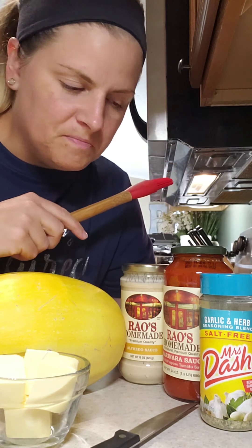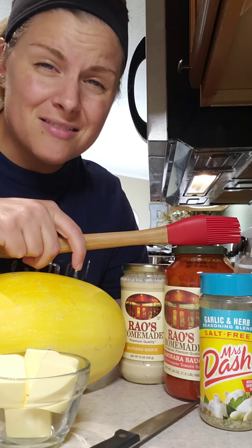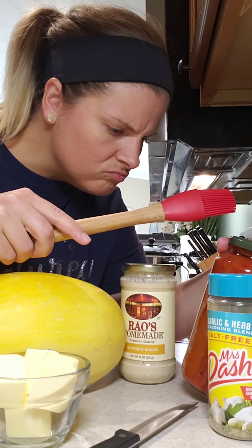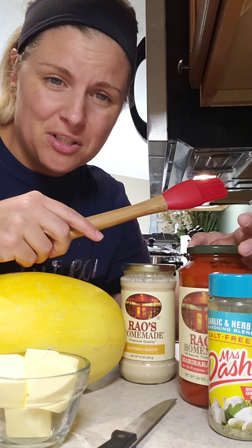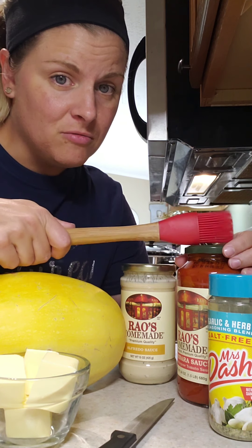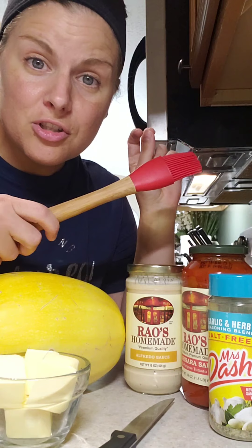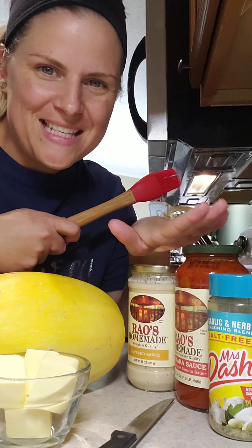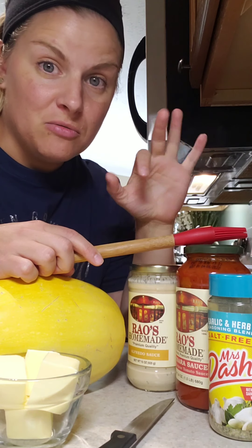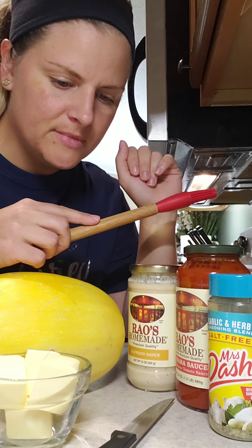Then whatever sauce you want, or you can opt out of having a sauce altogether. I like Rouse brand — it seems to be the purest out there with no funky additives and relatively lower sodium, though if you're sodium-sensitive just read your labels. For my lifestyle Rouse is okay. This is Rouse homemade alfredo sauce, or you can make your own. Also, to have a complete meal don't forget your protein — I like chicken with this, some people like beef if you're using the red sauce, just like regular spaghetti. Okie dokie, let's get started.